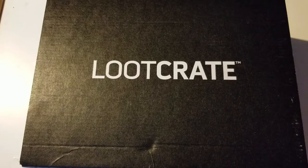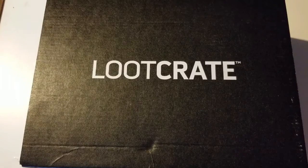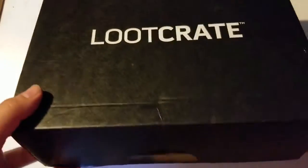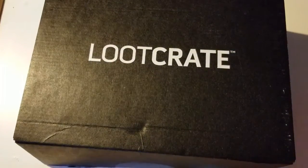What is going on YouTube, Cody here with another radical review. I literally just got my Loot Crate in the mail — literally just walked in the door not even 30 seconds ago. Let's go ahead and open this bad boy up and see what is inside. Fair warning: I have absolutely no idea what the theme is, so I'm going to be super surprised with what's inside.